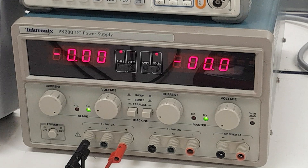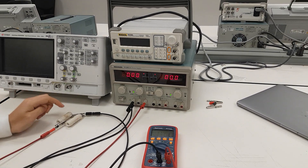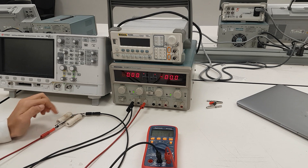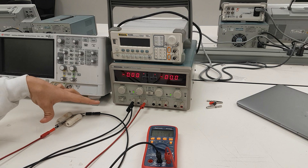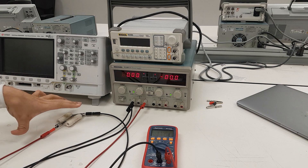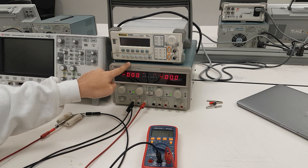We have two 10 ohm resistors right here that measure 5 ohms when placed in parallel. The terminals from either end of this 5 ohm resistor are put in parallel to the terminals of the DC power supply.